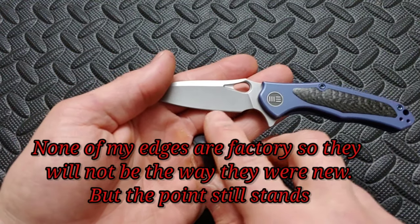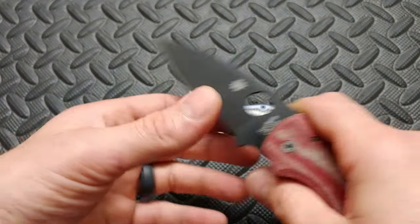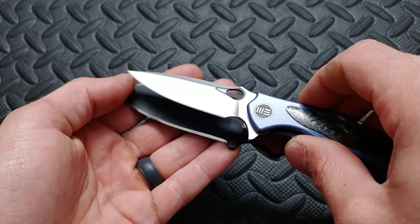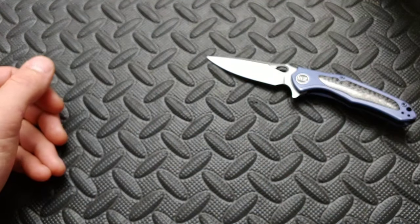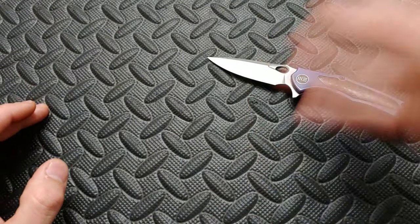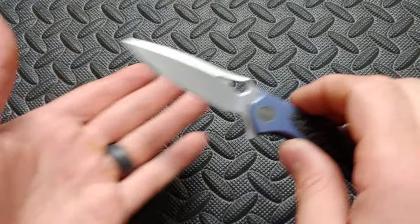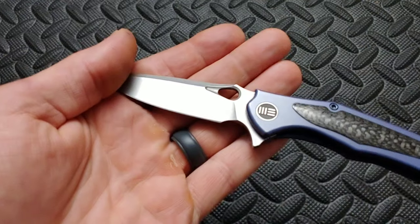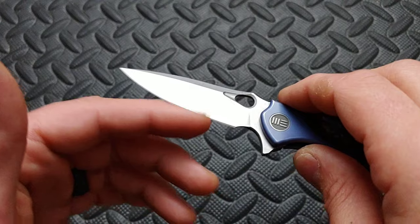A thin blade is going to have a thin edge. A thick blade — or should I say a thick edge — is going to have a big edge. See how much thicker this is than that edge? Because this is thicker behind the edge. Even if it's the same angle, it's going to be a dramatic difference because this is so much thinner. So I look at the edge and look at how thin it is, especially compared to some of their other knives, because they're all most likely sharpened at the exact same angle.